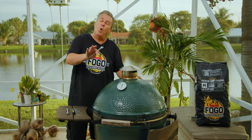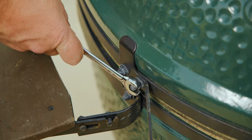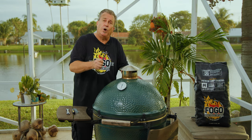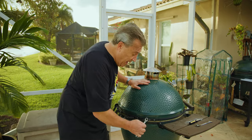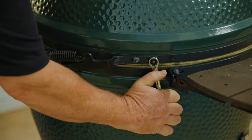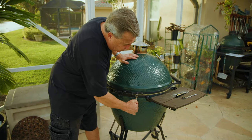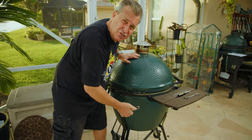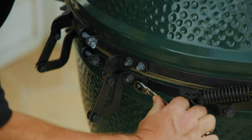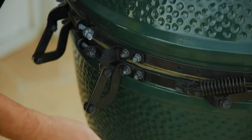Do this about once every six months — it's the most important one. I probably should have made it number one. The ones on the back here that connect the hinge are really important: if they're not tight, as you use the grill they'll shift and you'll get an underbite, an overbite, or even worse, an air gap. Always make sure those ones are super tight. Mine were all loose, so it's a good thing we're doing this.